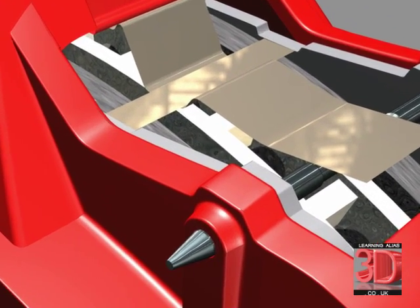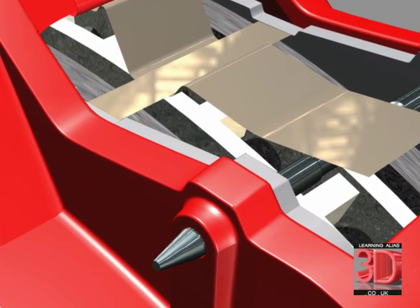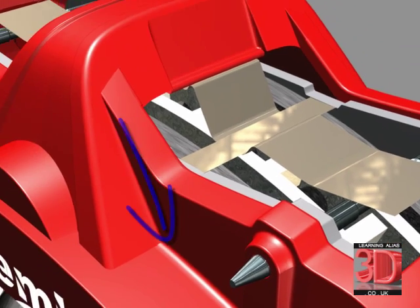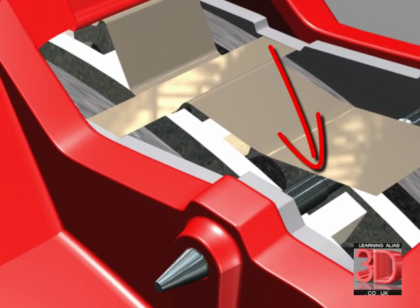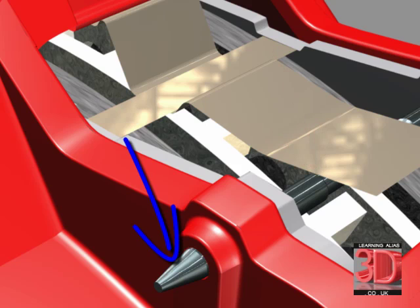If I zoom in here, you can see that I have the pin here, which is the disc pad retaining pin, which is held in place by this spring. You'll see that it has a reduced diameter there, and we have a bevel here, a flat end, and everything here is radius. It's very, very important to get all this detail right.